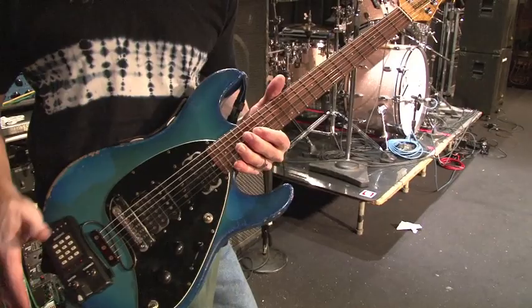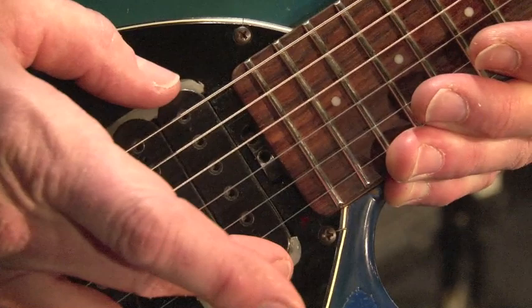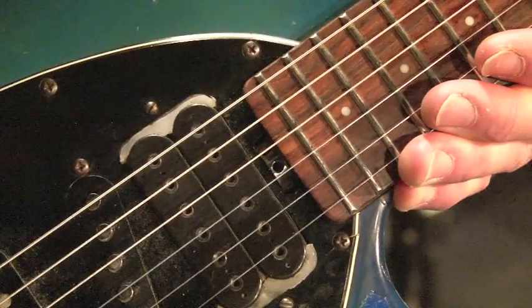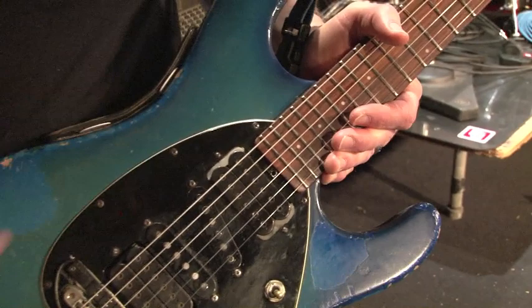The neck has 22 frets instead of 24, and there's a very good reason for that. Right beyond where this easy-to-reach truss rod adjustment is, is the pickup. If you had 24 frets, the pickup would be farther away and would sound higher, thinner, and less warm. It needs to be farther away from the bridge to get more of the fundamental. So the placement of the pickup to me is almost as important in this position as the type of pickup.